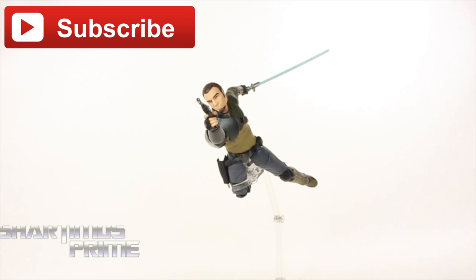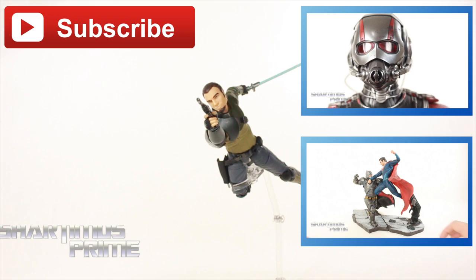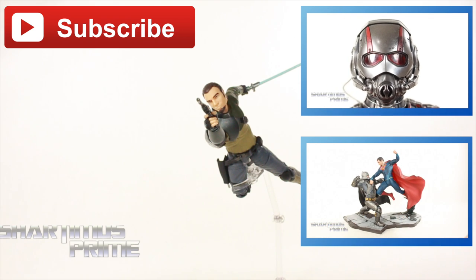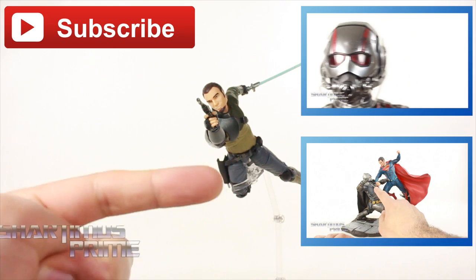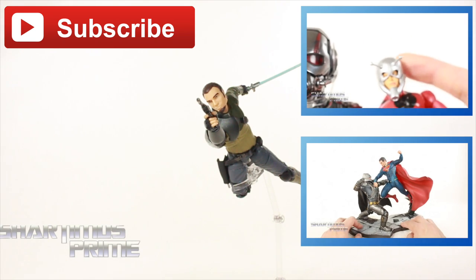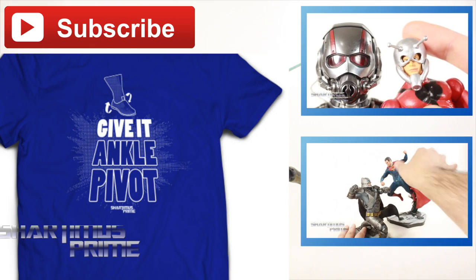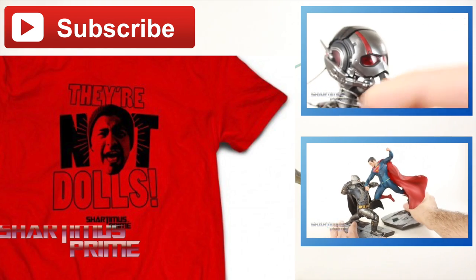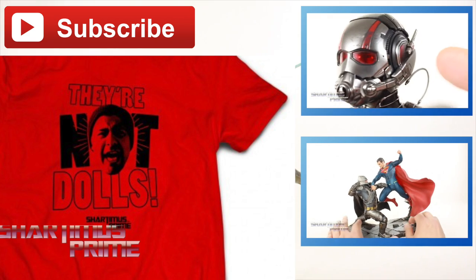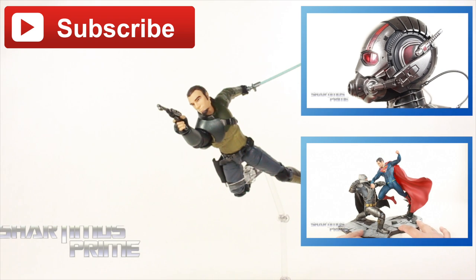If you want to see my last review, I did a review on the Hot Toys Ant-Man, and the day before that I did a review on the Cosbaby Batman v Superman statues — check those out. If you want to check out ShartInHisPrime.net, we have some t-shirts available for sale: the 'Give It Ankle Pivot' and the Knot Dolls in both white and red. And if you want the latest in Star Wars news, go to JediInsider.com. Catch you guys later — peace!